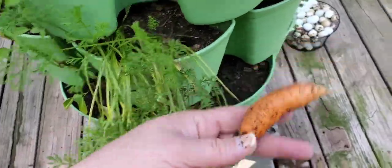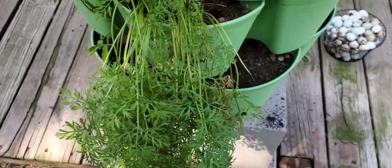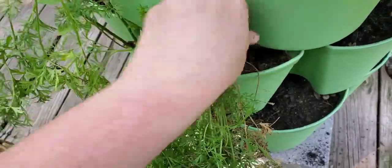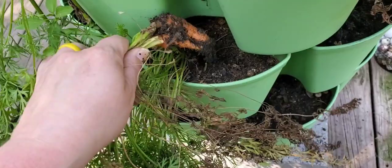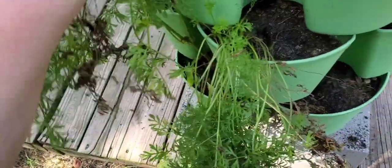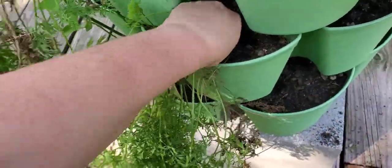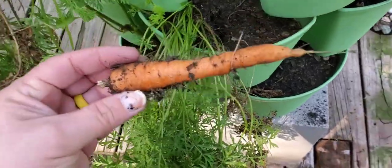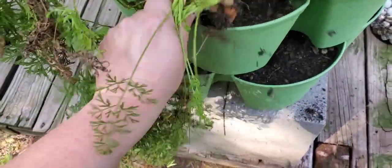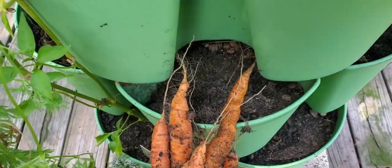What - look at that! These are some good size carrots y'all, that's pretty good. Definitely gonna have to start some carrots for the fall. I may just do some more carrots in here - carrots and lettuce. Oh wow, I'm very pleased with that, that's good.